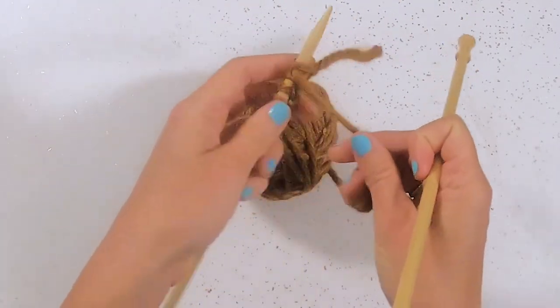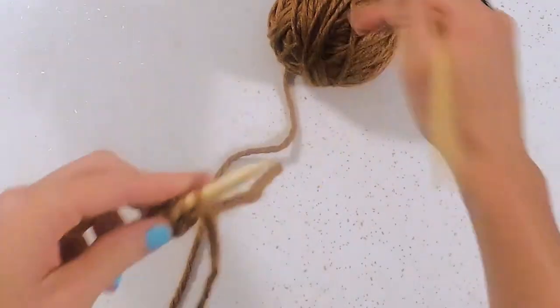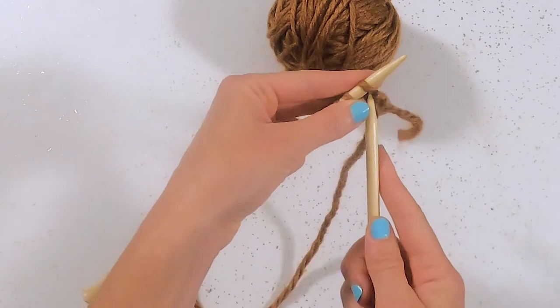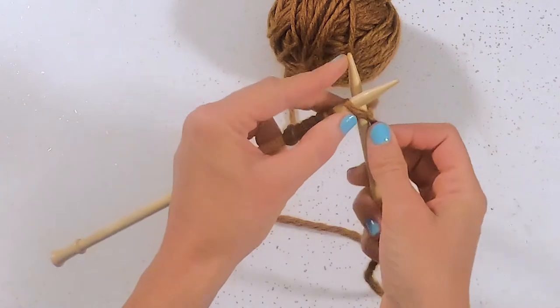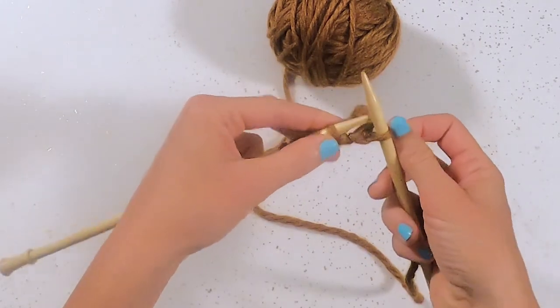So after that we're going to flip the needle around, get a little more slack in our yarn line, and begin again. There'll be a tail in the line that's connected to the yarn, so be careful you don't start knitting with the tail, because then you'll have to go back and begin again.